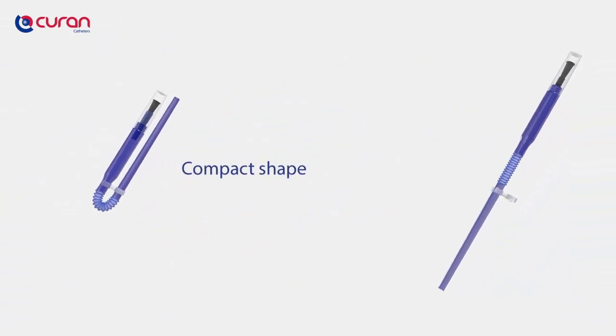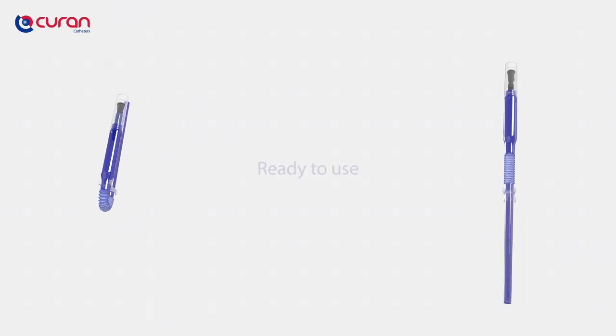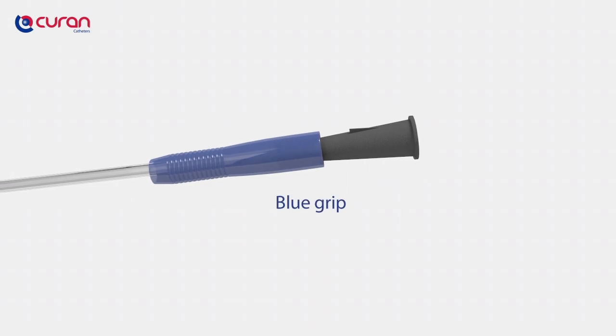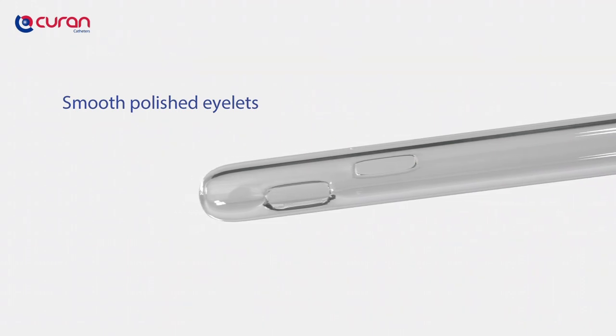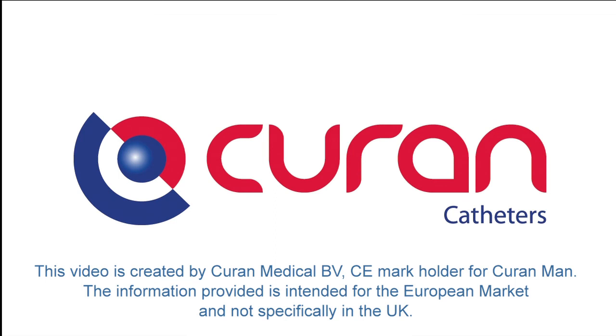Curan Man: a unique, compact, ready-to-use male device, which features a compact shape, is directly ready to use, features a comfortable and hygienic Blue Grip insertion device, very smooth polished eyelets, and is guaranteed leakage-free. Curan Man — specialist in intermittent catheterisation and urology products.